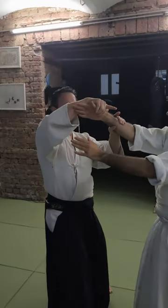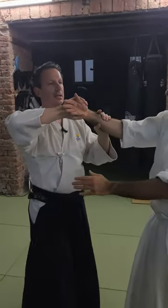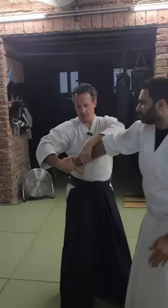I go in, I take him, and now I twist the hand. Do not make a circle. If I make a circle, he follows the circle, frees his hand and gives me a hit. So you just twist, bring it to your hip.